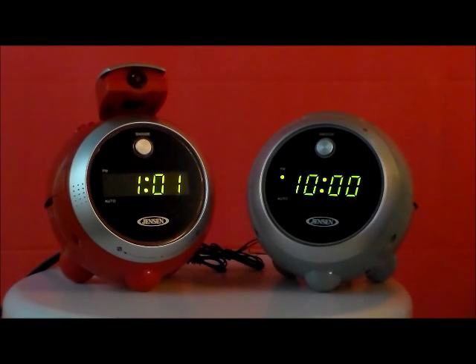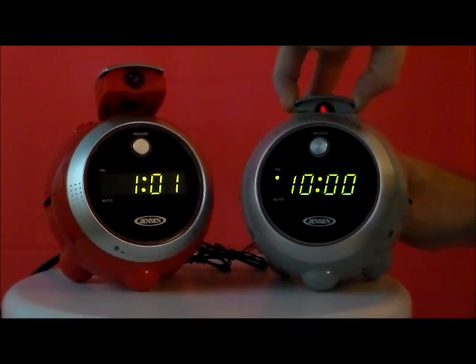Here we have the Jensen JCR222 Projection Alarm Clock Radio in gray and red. These have a 120 degree adjustable projection of time on wall or ceiling, rotary front control for time and alarm setting, AM-FM radio, wake to radio or alarm, sleep timer, snooze, and battery backup.